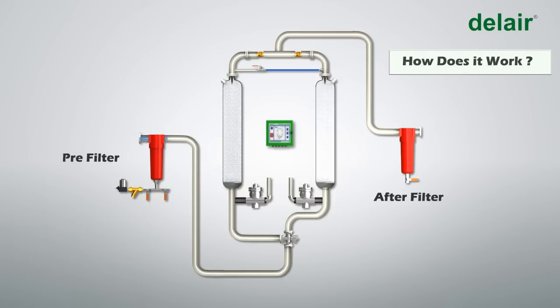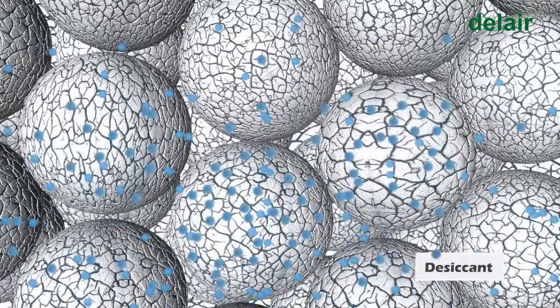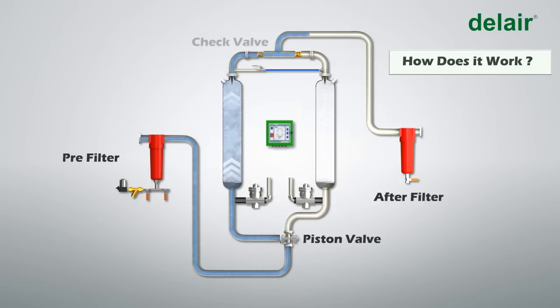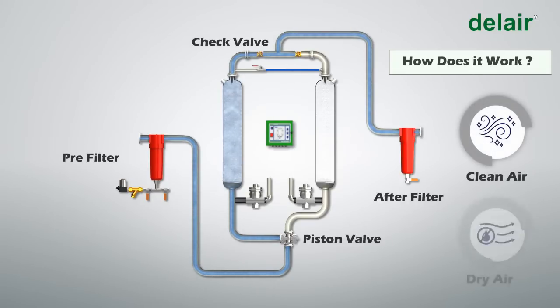Compressed air from the compressor enters the system through the inlet and moves into a pre-filter, which removes dust particles. The air then passes through a piston valve and enters Tower A, where the desiccant adsorbs its moisture. The dry air then passes through a check valve and enters the after-filter, where any desiccant dust is removed.